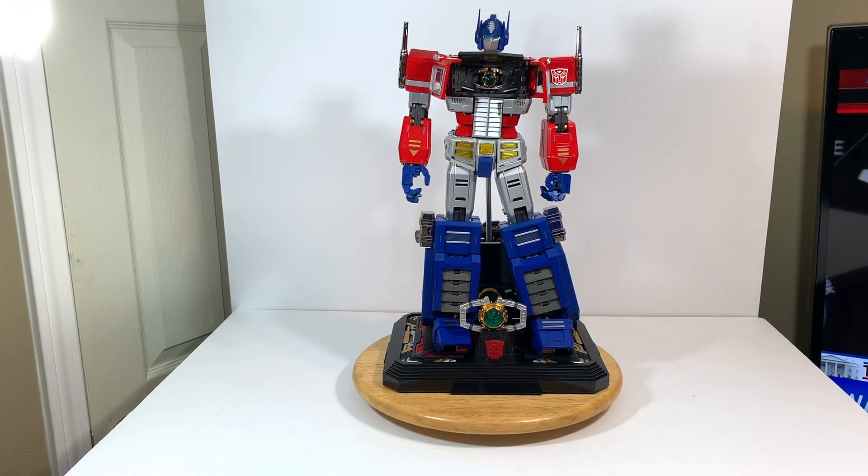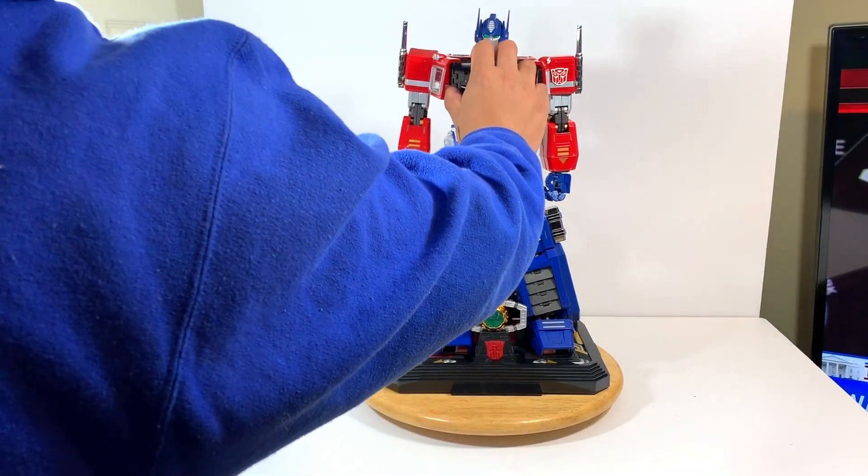If you open up the chest you can see the matrix there, and there's a button here that you can press and the matrix would light up and the eyes light up. It's pretty awesome. And then you can shut it off again by pressing the button.